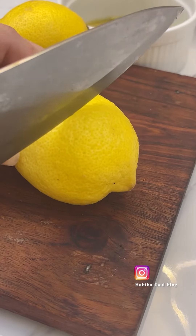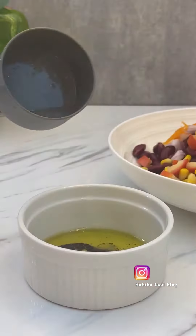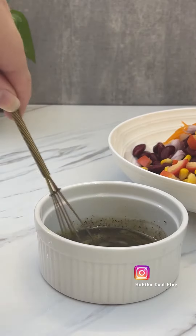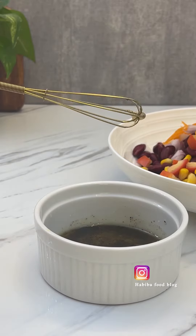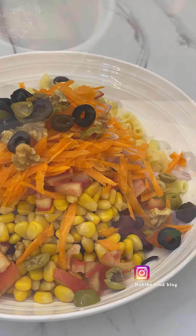This is almost 2 tablespoons of lemon juice. We will mix the dressing well and put it on the salad, so our salad will be well seasoned.